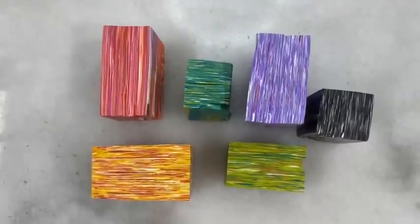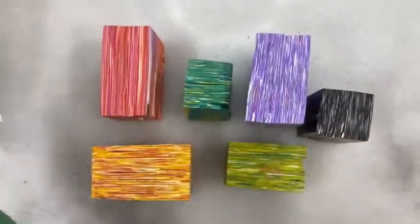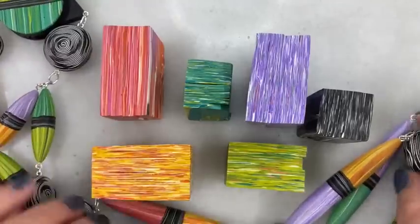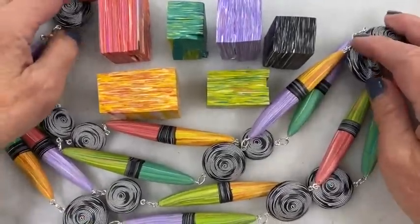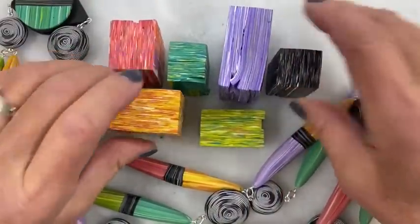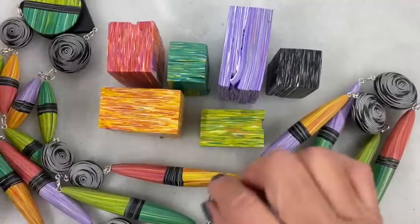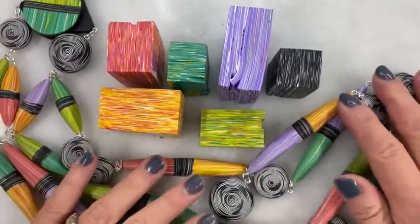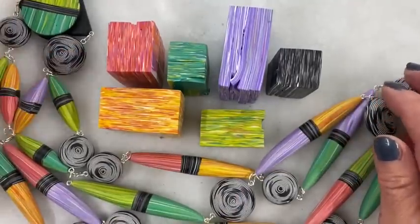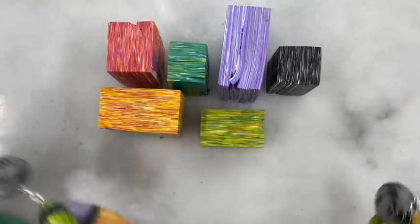Hello, Donna Cato here. Welcome to my channel and welcome to my studio. I just finished a two-day studio session — I just start and see what happens. I made this necklace, and that session actually started with making these canes which I call starry night canes. I proceeded to make beads and this necklace, working through the challenges of using a shape like this.